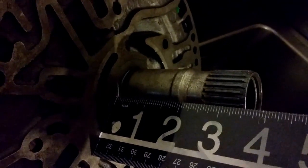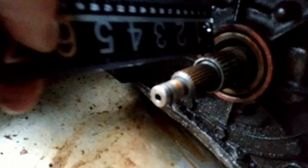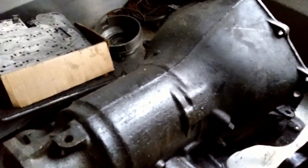The easiest way to tell though is by measuring: a little over four inches on the non-lockup, and around three and a half on the lockup. If you look at this TH350, which is clearly lockup because it has the wire connector here — it's a little dark so it's hard to see — you can see the tip for lockup going into the converter.